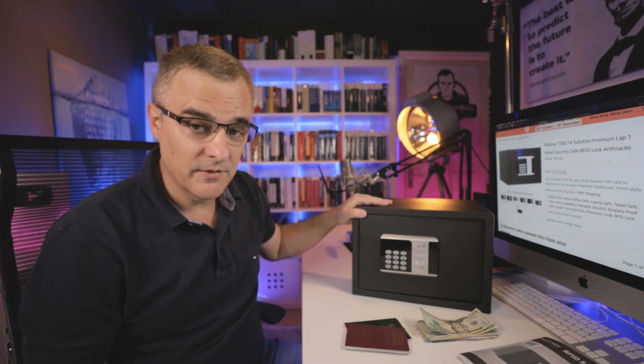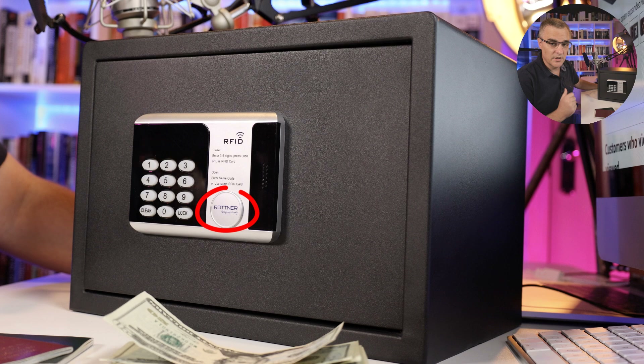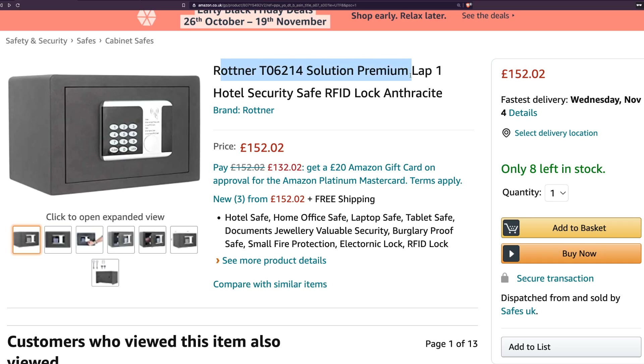In this example, I've got a hotel safe. This is a Rutner — which I'm probably not pronouncing correctly — safe. It's a premium hotel security safe. We're told that it's safe for hotels and homes. You can store documents, jewelry; it provides valuable security, it's burglary proof, it's fireproof, it's an electronic safe.